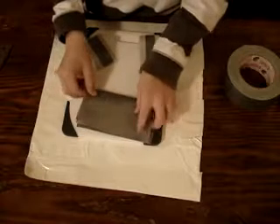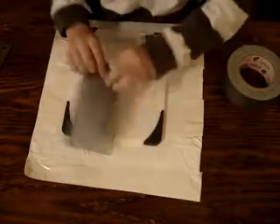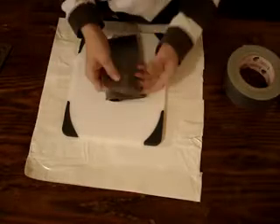Then, fold up the wallet. Then you apply this to both sides.